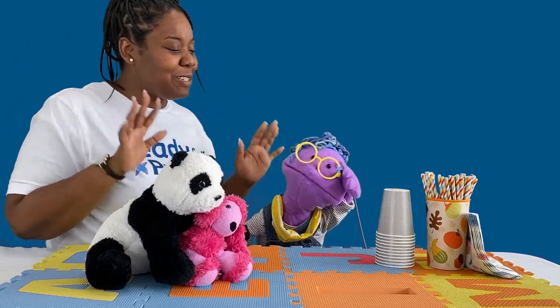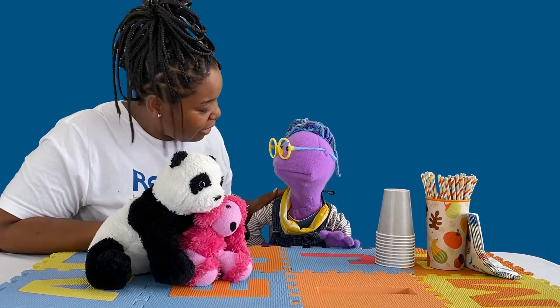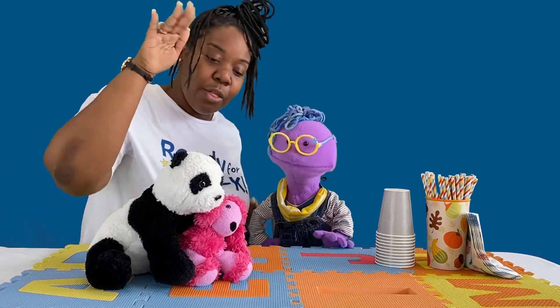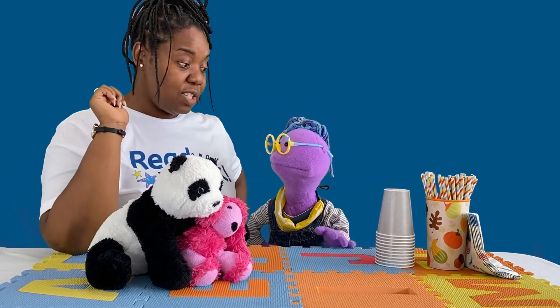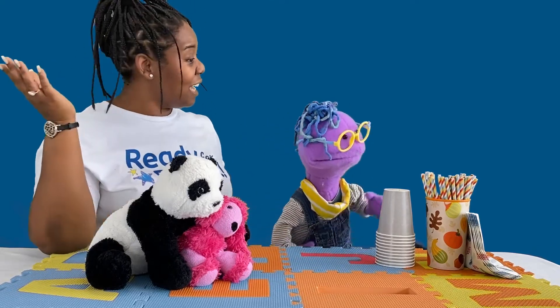Dana tells Scribbles to slow down and suggests they count together. They count one cup for Scribbles, two for Dana, three for Panda Pooh, and four for Fuchsia. Dana confirms there are four friends, so they need four cups. Scribbles agrees: 'Four cups.'